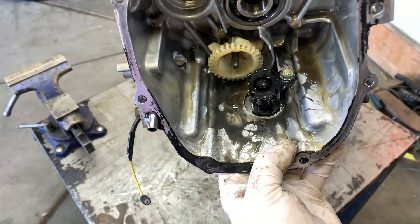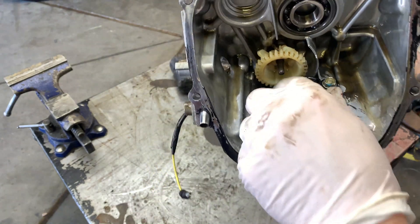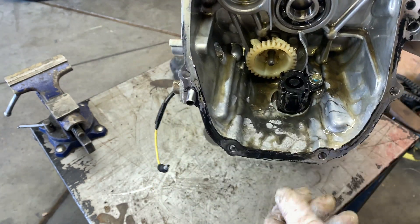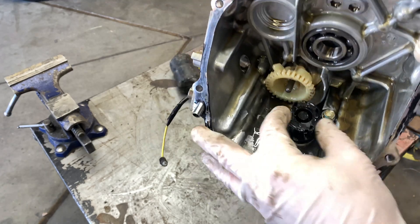Here on the bottom is the oil — it's going to be a little switch for low oil or anything like that. It'll shut the machine off. So if you ever have to replace that on one of these, you have to split the case.